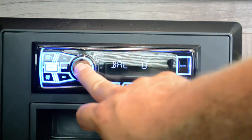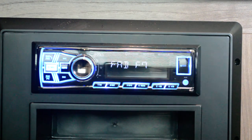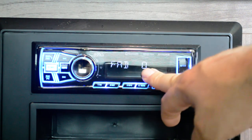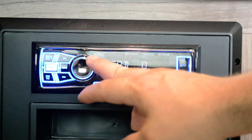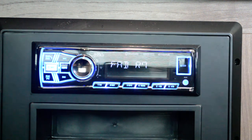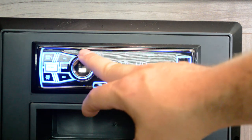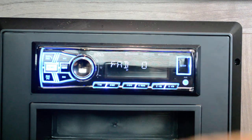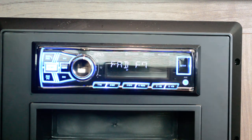Go to fade front — that means that's the inside. The setting on zero means the inside and outside speakers are on at the same time. Rear speakers are actually what's on the outside of the camper. Go to rear 7 if you just want the outside, zero if you want inside and outside, and if you just want the inside speakers on, go to front and turn that all the way to 7.